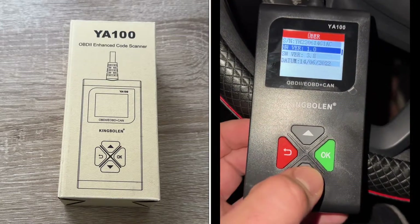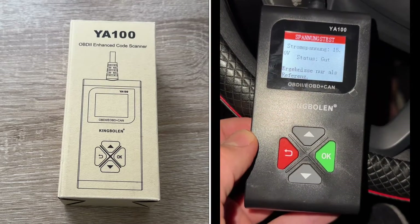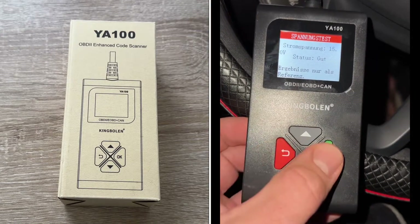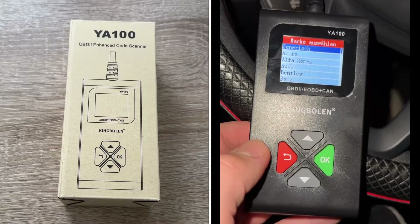Just plug it and play — no need to charge because the power supply comes from your vehicle. With the screenshot function, press the up and down keys for three to five seconds to take a screenshot. I personally use my smartphone to capture screenshots from the scanner since it's easier, but you can handle it on this device too.